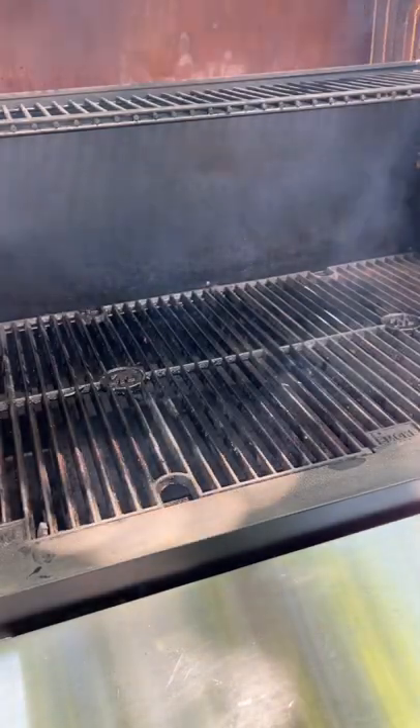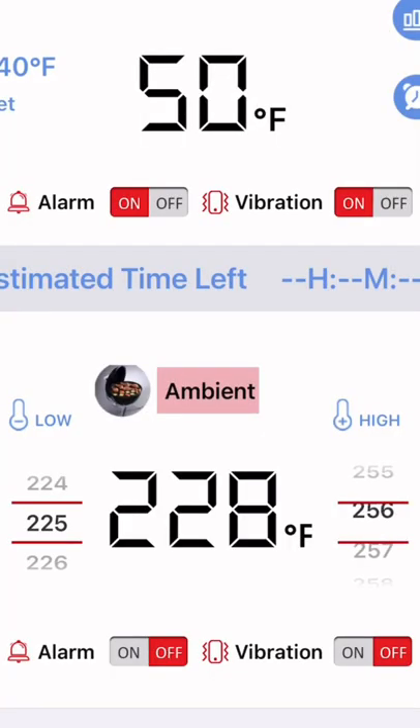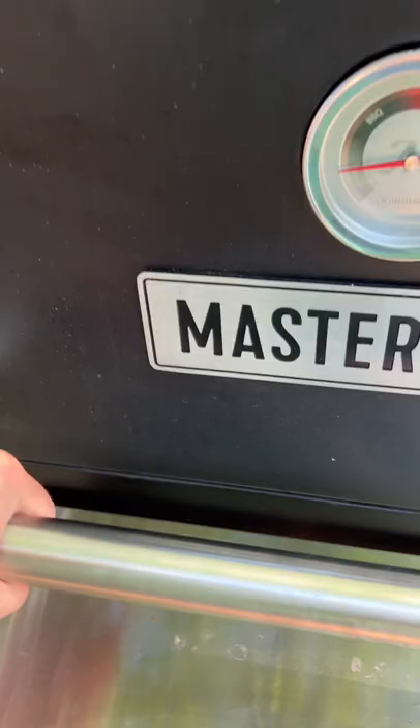I literally did not have to open my grill again because the temp spike told me everything I needed to know. It even watches ambient temperatures so you can set it to notify you if and when you need to check your pit.